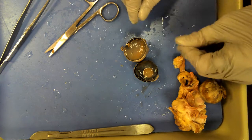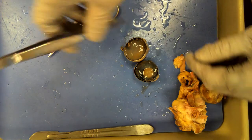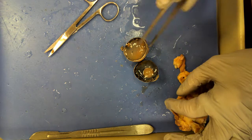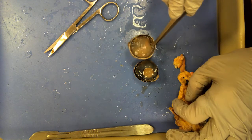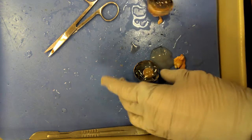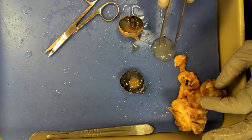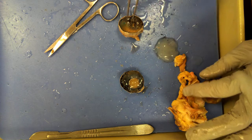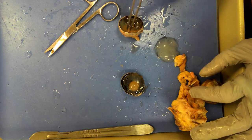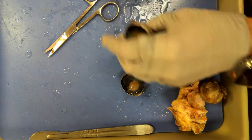Now I have both sides here. This is the back of the eye, and that gel stuff — I didn't mean for it to fall out but it did — that is vitreous humor. It came from the vitreous chamber, which is everything behind the lens all the way to the back of the eye.